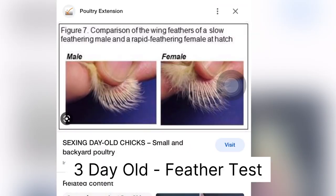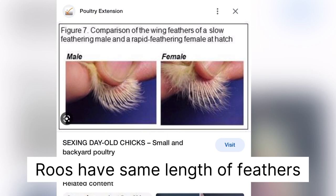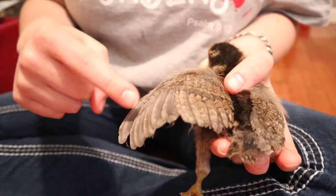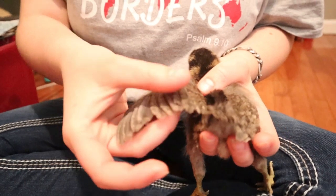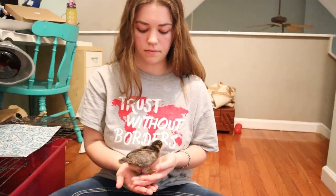You take the feathers and you kind of fan them out. If they're all the same size, that means it's a rooster. And if it's almost like staggered up and down feathers and they're different sizes, that means it's a hen. So these are the primary flights and these are the secondary flight feathers — those are the ones you look at when they're younger. That's because hens grow faster than roosters.